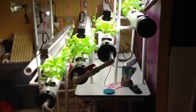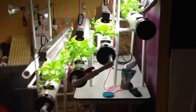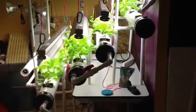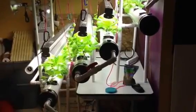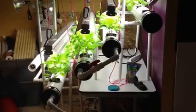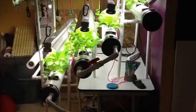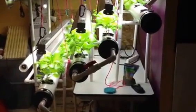Anyway, aquaponics — 4-inch PVC, and 4 of them, and they're about 4 feet long, and there are 5 net pot holes in each one.